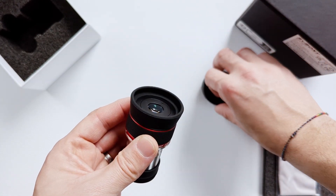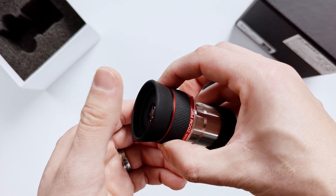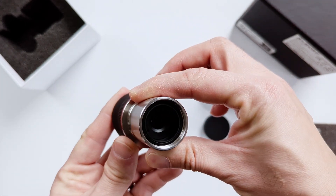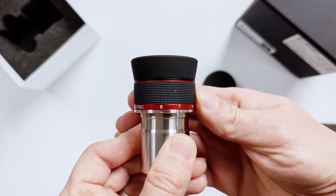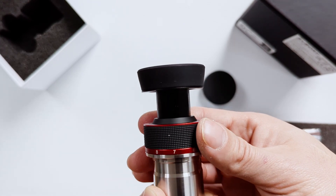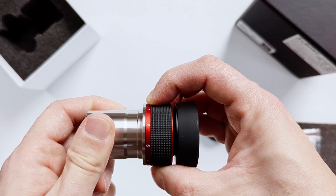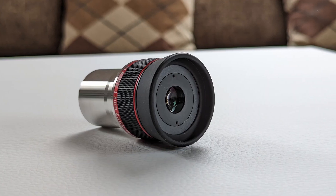A constant field of view is something I have seen only in the Tele Vue 3-to-6mm Nagler zoom premium eyepiece, and there the field of view is only 50 degrees wide. Every other eyepiece I've tested had a variable field of view, which always bugged me. It's also important to note that the SV215 is parfocal across the entire zoom range, meaning you can zoom in and out without needing to adjust focus. The eye relief of 10mm, on the other hand, is rather short, so it might feel a bit uncomfortable to get that close to the lens.